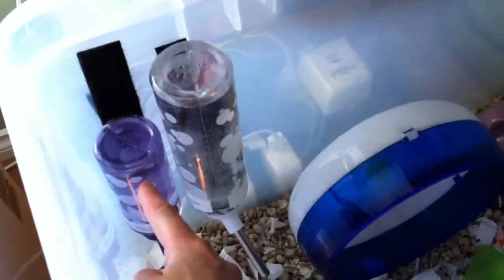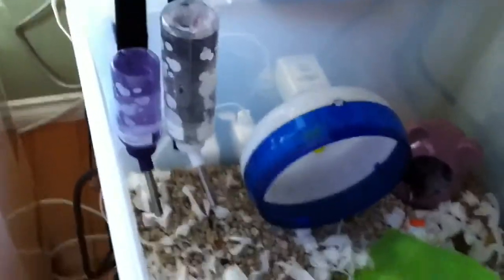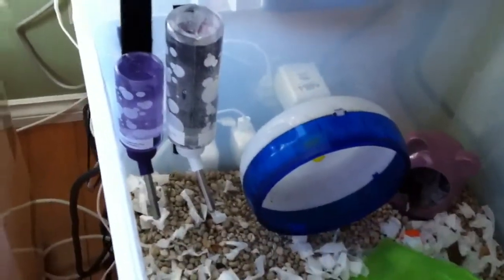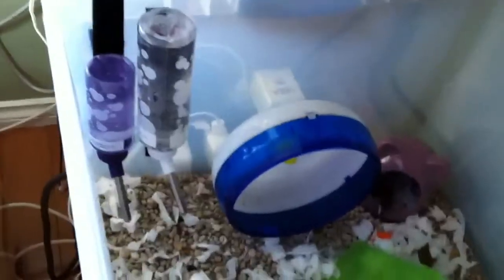The only problem with this one is that for some reason, when it gets to about a quarter empty, it already stops working sometimes, and the only way to get it to work again is to prime it constantly until it comes out again. Then it works, but the thing is he might give up in the meantime, so I'd just rather have 2 bottles, especially during the summer.